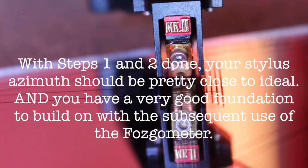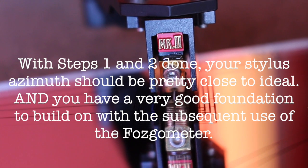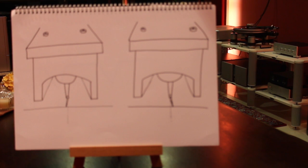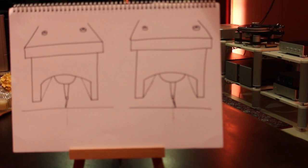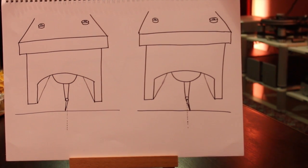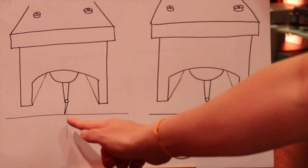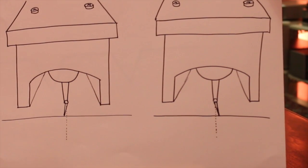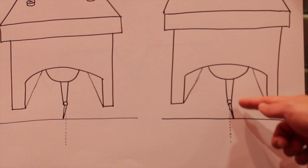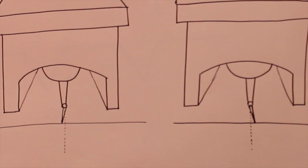With the above parameters established, your stylus azimuth should be pretty close to ideal and you have a very good starting point before we embark on the subsequent use of the Fozgometer for fine tuning. We need to use the Fozgometer because, with all due respect to the cartridge manufacturers, they may not have set the stylus perfectly straight down from the cantilever. Thus, even if steps 1 and 2 are set up nicely, the stylus may still not be perfectly perpendicular — 90 degrees — to the record playing surface.